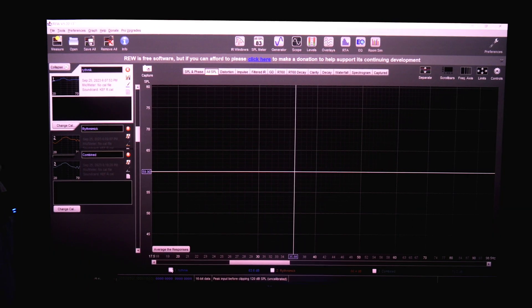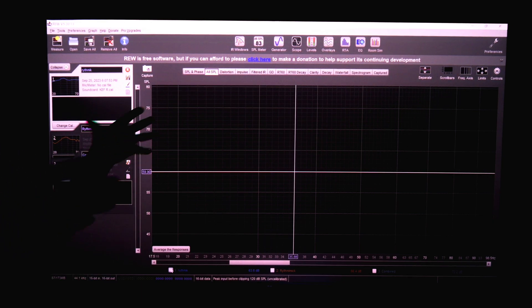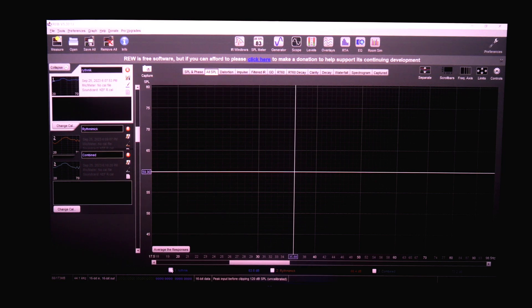Let's take a look. Welcome to my classroom — I have Room EQ Wizard pulled up and I'm going to show you three different measurements. The first is just the store-bought Rhythmic G25 HP. Then I'll show you the Rhythmimic — my DIY sub. Then I'll show you both of those combined together for total output. This blue line here is the Rhythmic G25 HP, the store-bought subwoofer, with no calibration — no miniDSP, nothing going on with this sub.